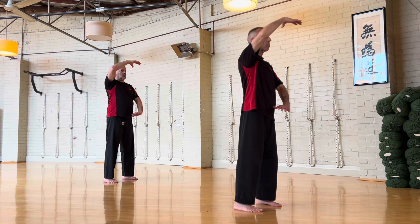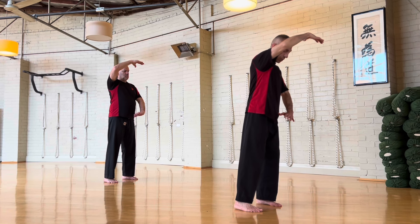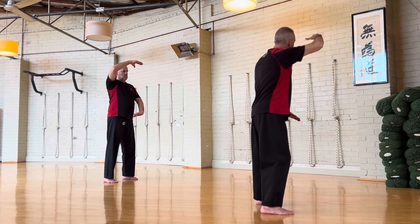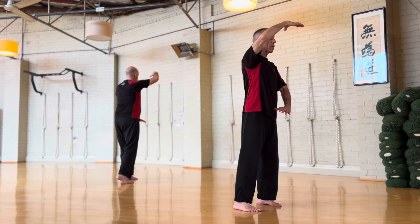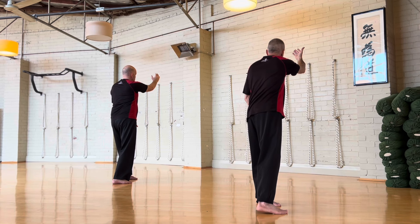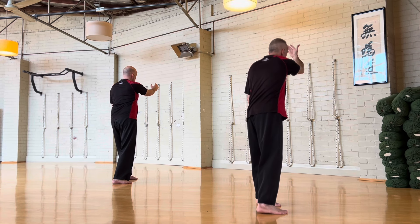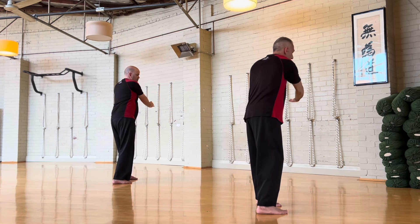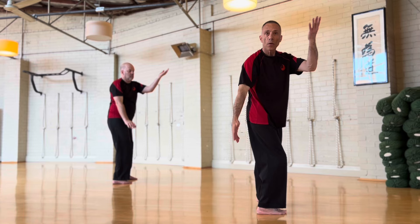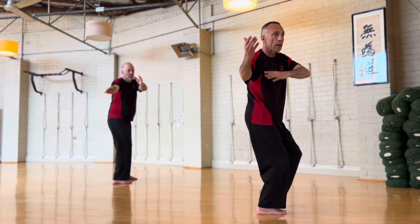From here you're going to make a small step — when I say small step, it's a half step, just to there — and its goal is to turn your body. So one. And the back of the hand will come down. And as the back of the hand comes down, this hand comes across and turns.